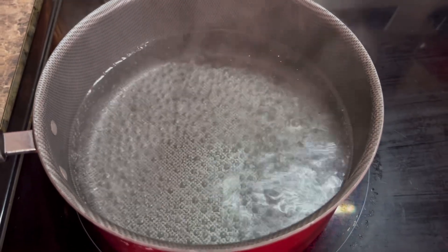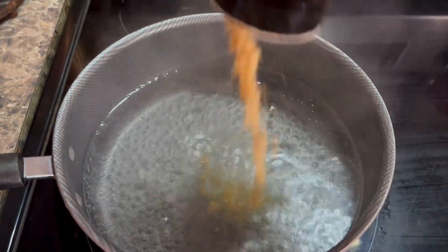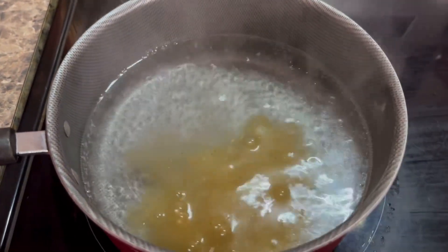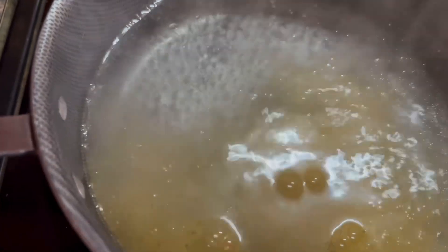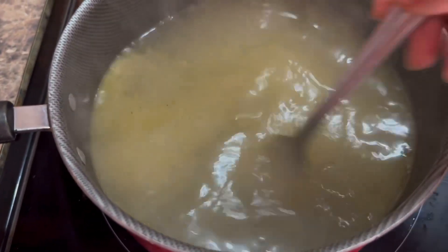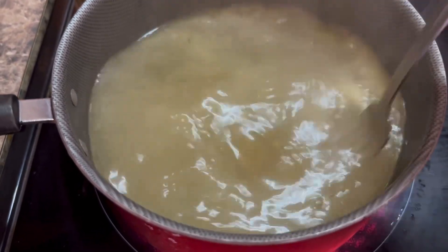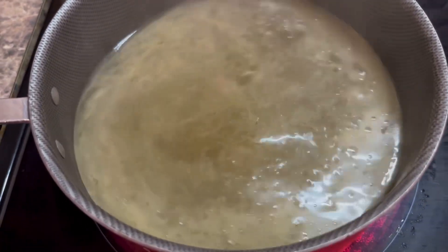On the stove I have some water boiling, so get yourself a saucepan and start boiling your water. You're going to add in about a tablespoon of your chicken bouillon to that water. That water is going to make your pasta taste really yummy — that chicken flavor is going to soak into your egg noodles and give it a really yummy taste. So don't leave that out.